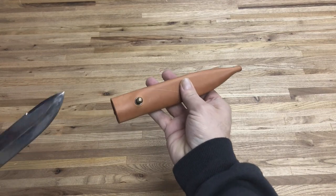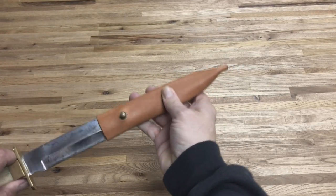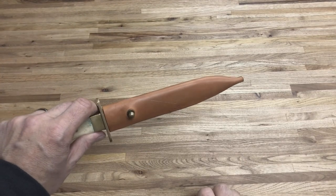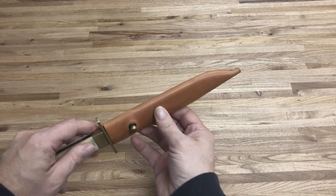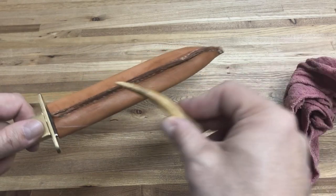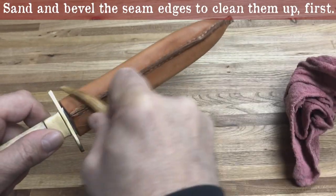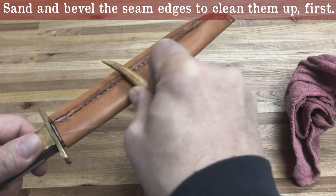Now this is the fun part. Wet the leather and insert the knife with the seam on the inside. It will probably be a little tight — work the leather to loosen up some of those fibers. While it's still moist, burnish the seam with a polished tool handle, piece of denim, or antler. Adding some beeswax will polish it up nicely. Now let the whole thing dry.